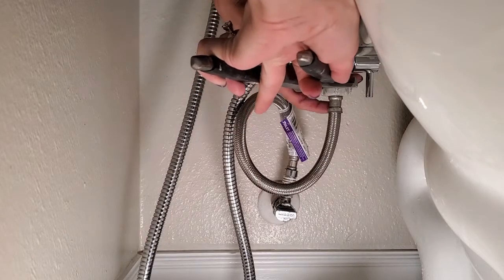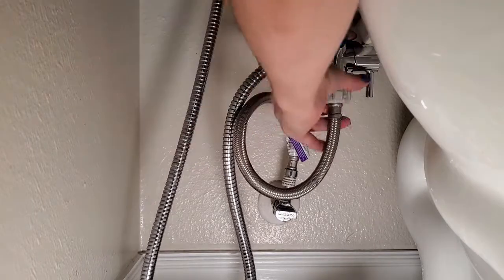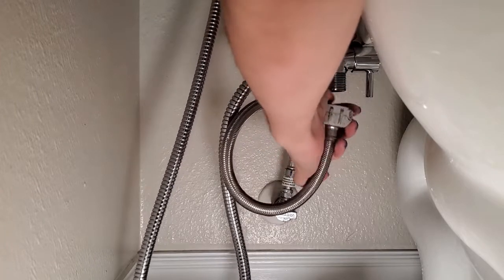Next, take off the old supply line. The fill valve side may be hand tight, but if it's been on there a while or if there's any corrosion, you may have to use a little more persuasion with tongue and groove pliers.